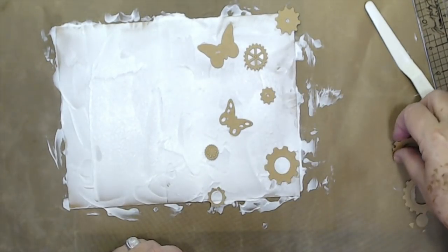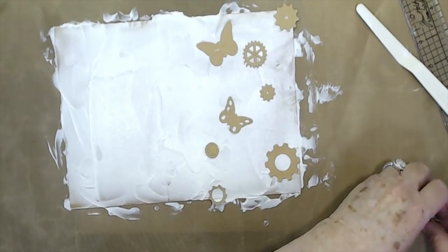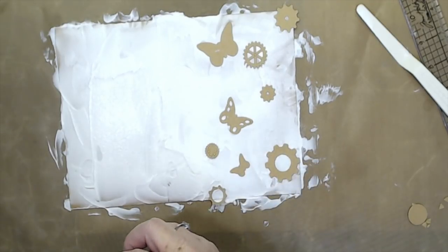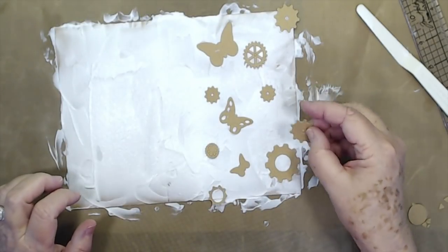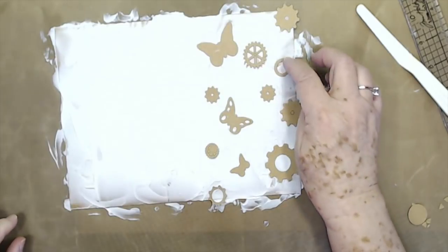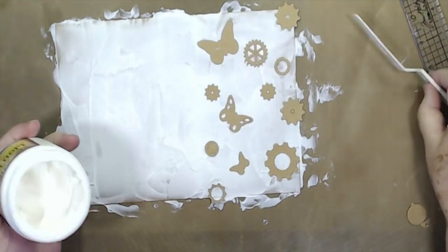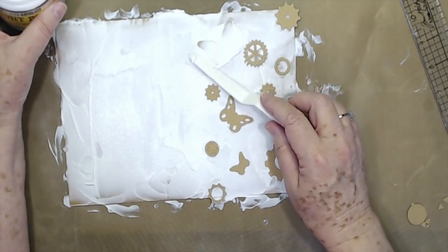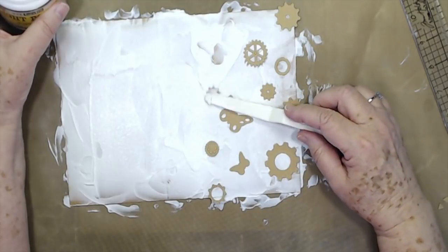Just lay them wherever you want them — lay them all around. I don't think I need more on there, but let me put this one down here and another little gear up here. Just don't go over where your crease is for your scoring — don't go over that part. Drop that little circle in right there. Then I took my modeling paste again and just put another coat on top of them — a very, very light coat, because you do want these to show through. Just enough to hold them down.